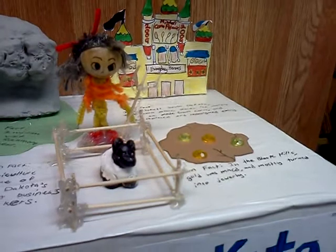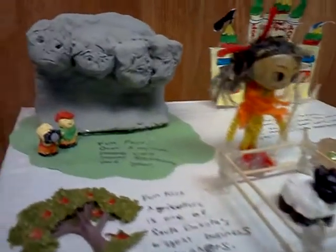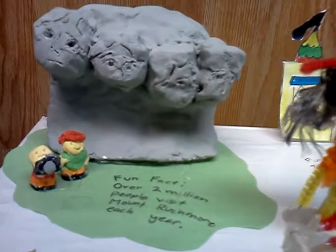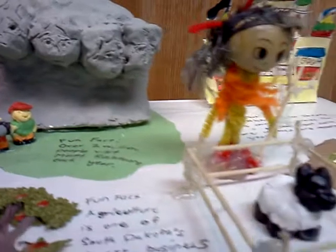The hardest part in making my state float was making Mount Rushmore. It was really hard to shape their faces to match the actual thing. Making the fence for the sheep was also difficult, although it seemed really easy. It was hard to glue everything together.